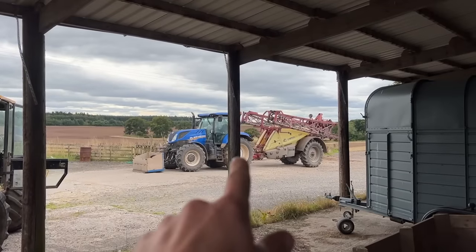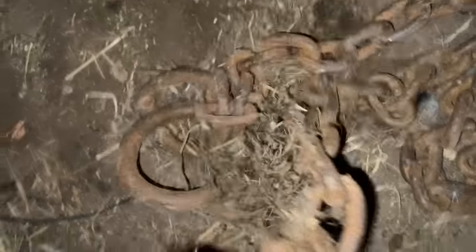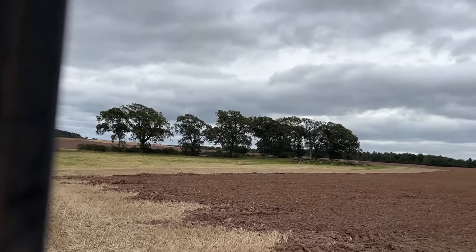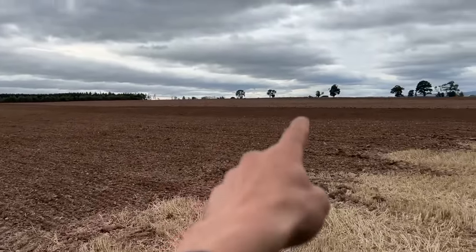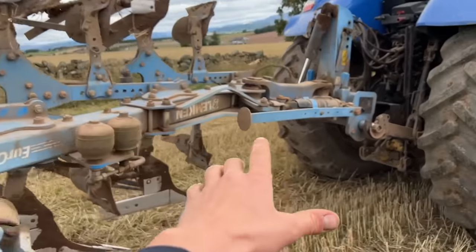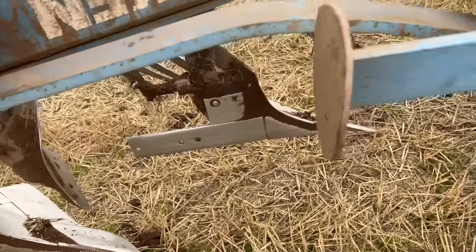I've been out spraying but wasn't really filming. Dunks had a breakdown when ploughing — don't know how bad, but he said bring the forklift and a chain, so it doesn't sound good. We're about to see what's happened. I've just been spraying all day, and here's a chain. This is where Kev's sowing just now — all over there beyond the trees. Dunks is over there sitting waiting on me. We've got it yoked up and we'll limp it back. Wish us luck.